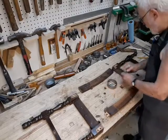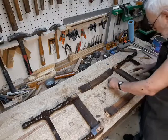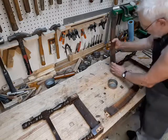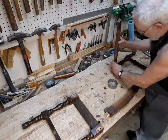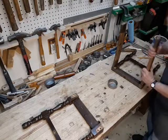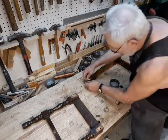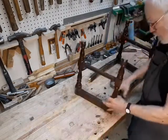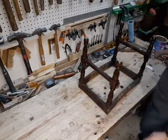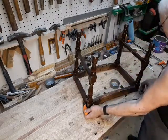Now we're ready for the dry fit — the part I consider one of the most critical in any procedure. Because if you wait until you've got glue all over everything before you discover that something went wrong, there's really nothing practical you can do about it. Plus, for this job, once it's all together, you're going to have to measure for this stretcher that goes between the legs.